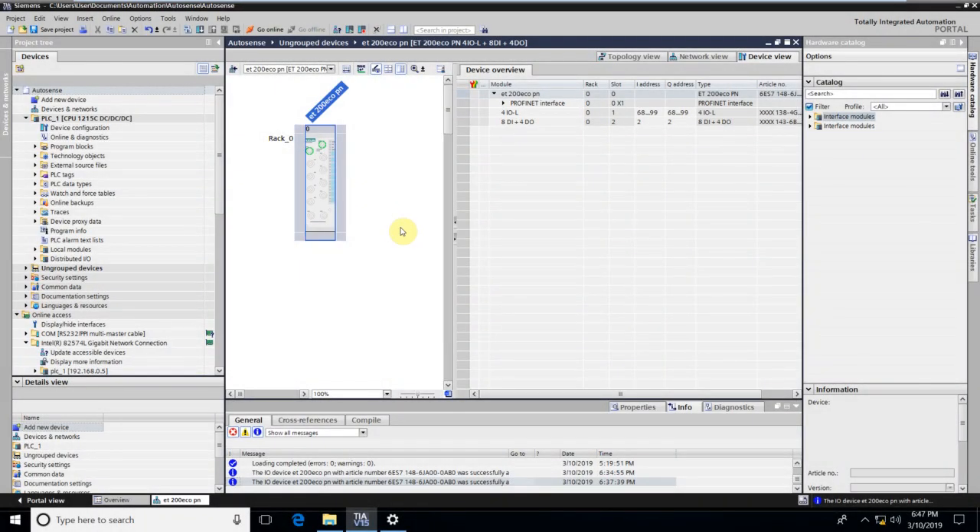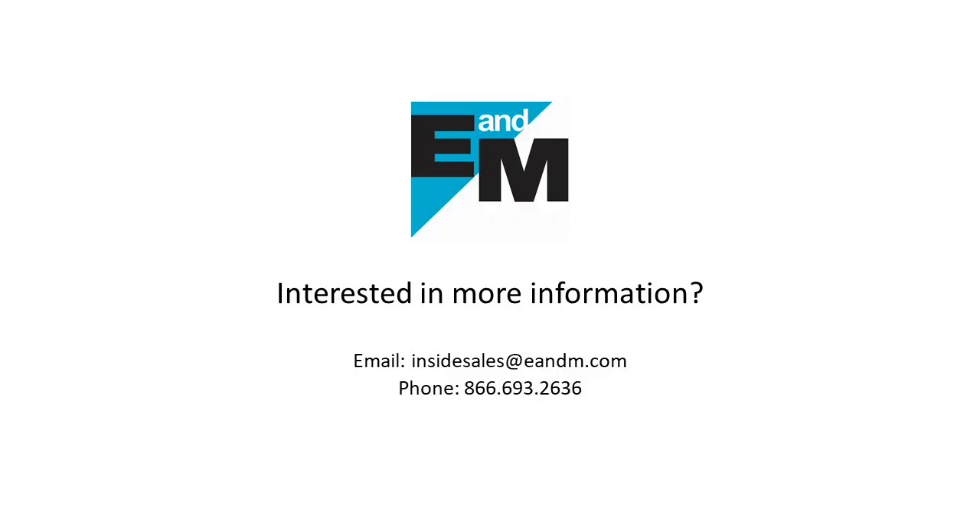And here we are. I just configured my IO-Link Master with the right sensor connected to it. That's all for this video, friends. Thank you for watching. I hope you find it useful. If you would like any more information about this product, please reach out to inside sales at enm.com.